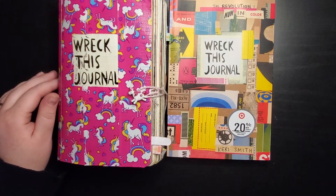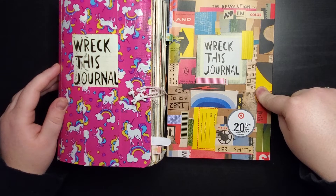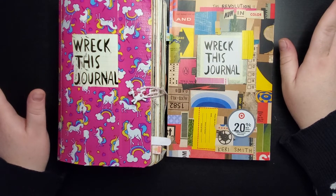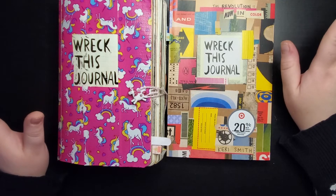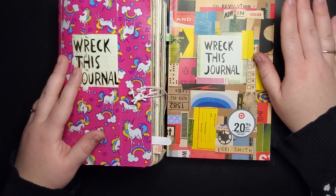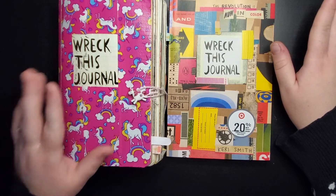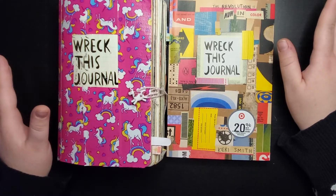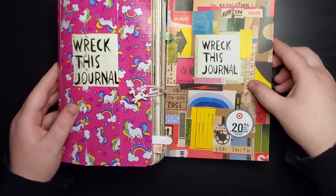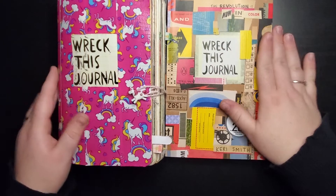The prompts are similar across both books, with some new ones in the color version, and many add a color element. Some pages in this one are actually printed in color, giving you something to work with or around — like one page that's solid green, getting you thinking about how to incorporate colors. I recommend checking out the original Wreck This Journal first, then the Now in Color version if you want something similar but different.